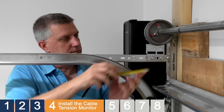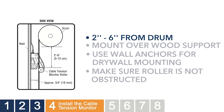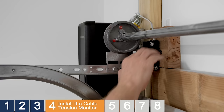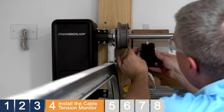When mounting the monitor, be sure to position the roller between 2 and 6 inches below the bottom of the drum. Position the cable tension monitor where it will not come in contact with any moving parts of the door. Be sure to mount over a wood support or use wall anchors when mounting to drywall. Make sure no obstructions will prevent the roller from closing completely. Position the cable tension monitor and mark the mounting hole locations. Drill pilot holes using a 3/16" drill bit. Attach the cable tension monitor using the provided hardware and position the roller on top of the cable.